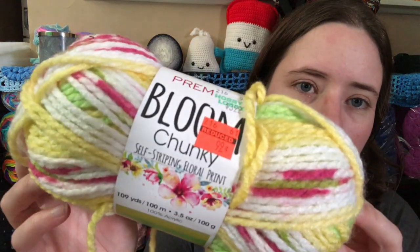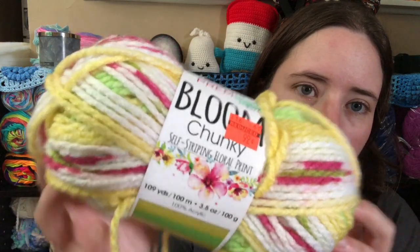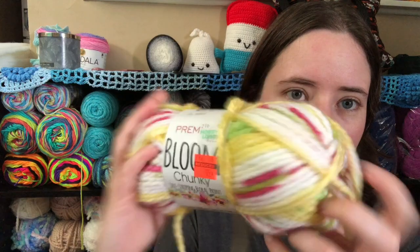Yeah, I haven't showed you guys yet. It is a baby blanket with the yarn that I bought from Hobby Lobby on their clearance. I'm using Premier Bloom Chunky — it was $3.99 but I got it for $0.99. It's a number five and it's called Daisy, which is the colorway. I thought it was pretty. This is the only one they had enough of to make anything with.